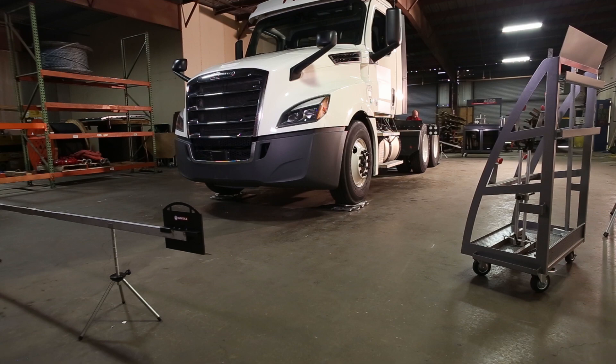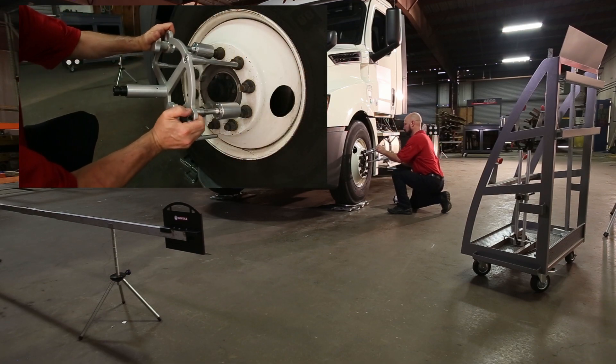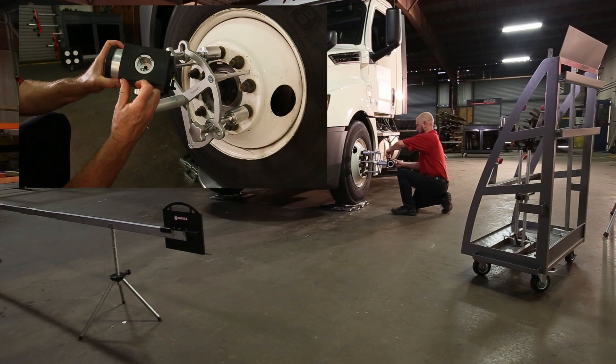While shown indoors for this demo, the system is designed to work in all outdoor or weather conditions. Another system feature is it does not require a lift, a pit, level floors, or a dedicated bay. Attach clamps to the steer axle. The system uses pre-calibrated clamps to eliminate the need for run-out compensation.